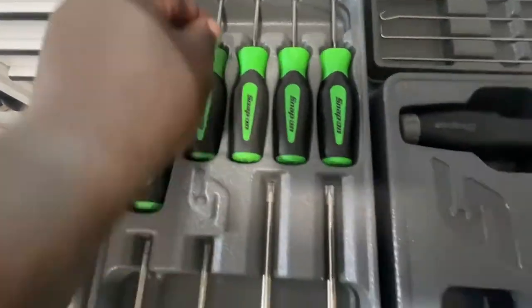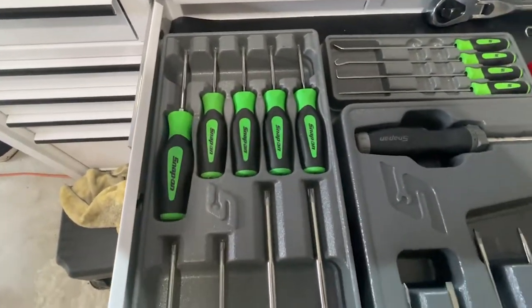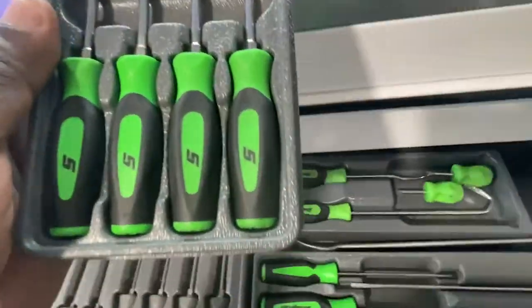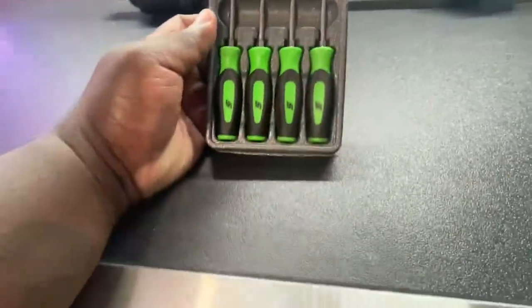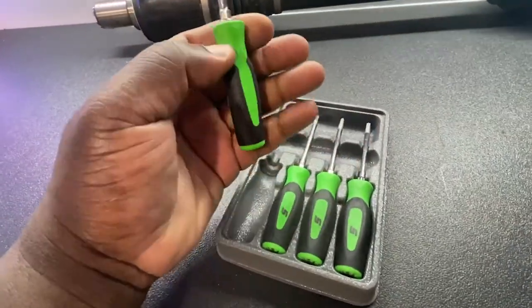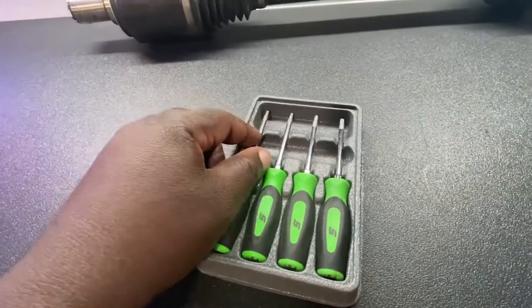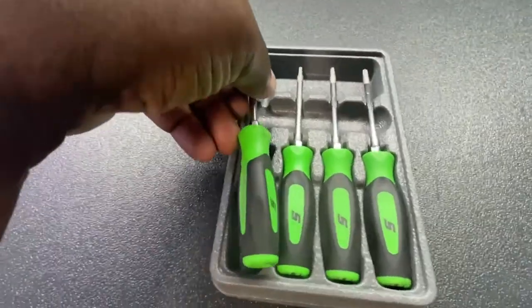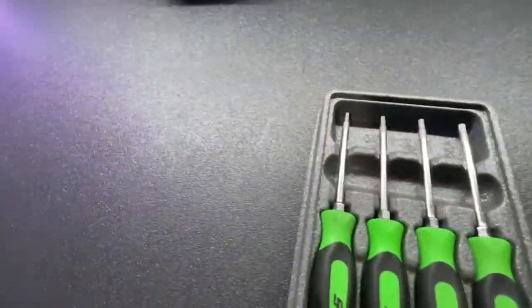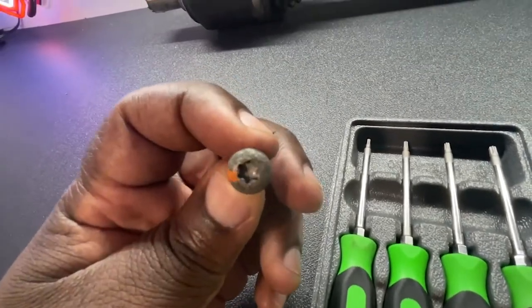This is the set with the bigger grip handle — always gotta keep them organized, OCD. So this is the bigger screwdriver handle set. And sometimes, like if you're working on a door panel or you have a smaller area, you'll need the little smaller Snap-on set. I have these as well — they're a little bit shorter and easy to work with, especially in a shorter, tighter space.